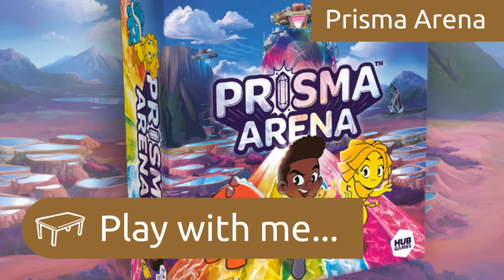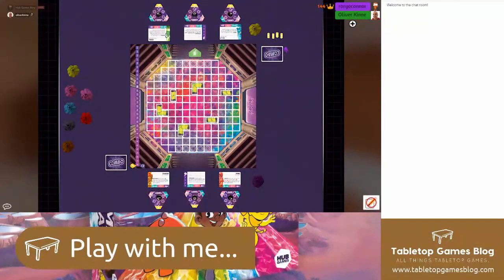So I'm going to switch over to the games table now so we can have a look at the game. Rory, if you want to take it away — explain how it works and maybe give us a background about yourself, what your role is within Hub Games, and then the game itself.